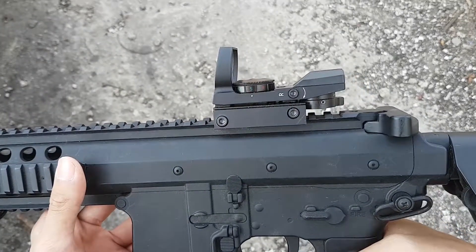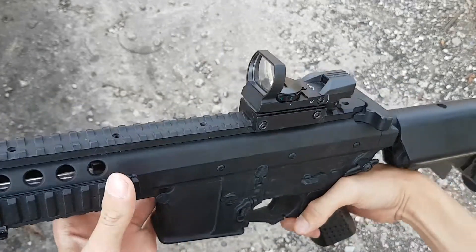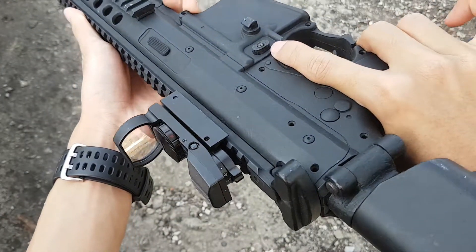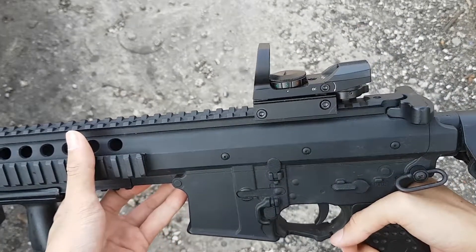Optical atau alat bidiknya gue menggunakan reflex sight karena gue sendiri tipikal player yang suka bermain rush. Menurut gue pribadi, optik ini nyaman digunakan di unit ini untuk quick aim dengan jangkauan jarak mulai dari 10 meter sampai 30 meter.